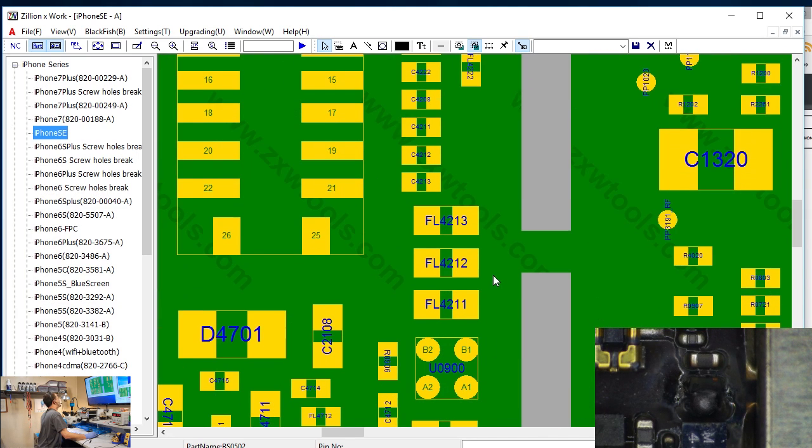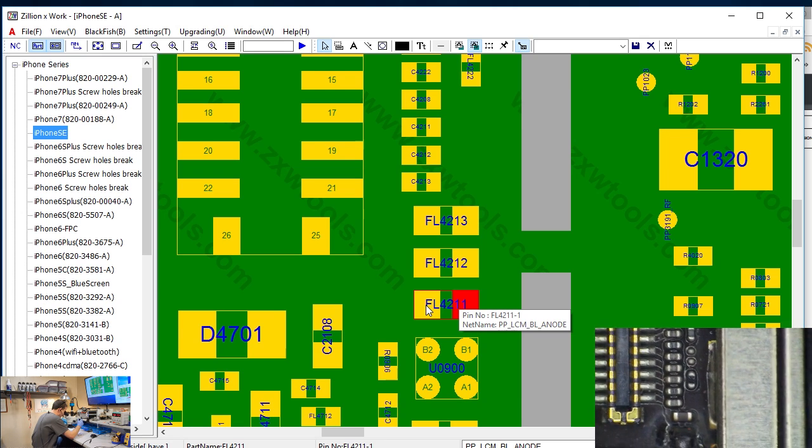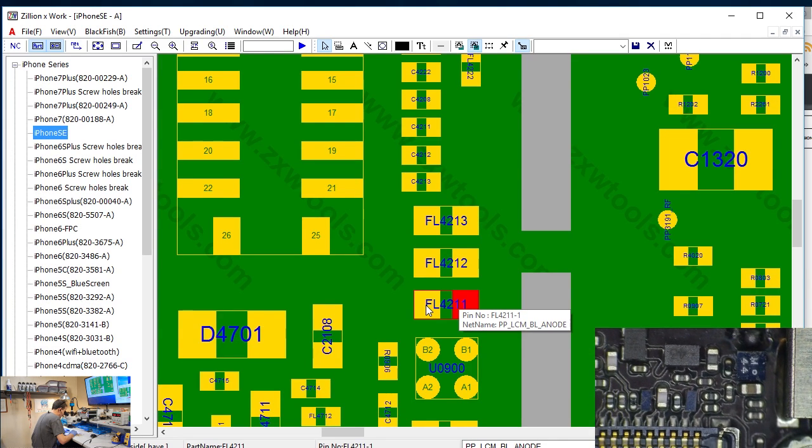That's the same exact arrangement that we have on the other models. That absolutely is three filters. The bottom one is the one that looks like it suffered the injury, although it damn near took the other ones with it. And that is our anode - I've been saying anode since I learned that anode was positive, and it's just hard-coded at this point.